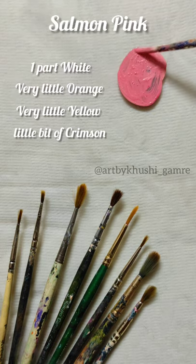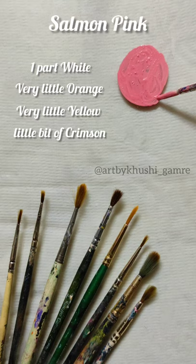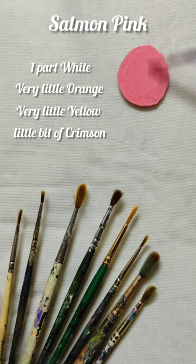The link to buy the colors is in the description. Comment down below which colors should I do next. Until then, see you guys, bye!